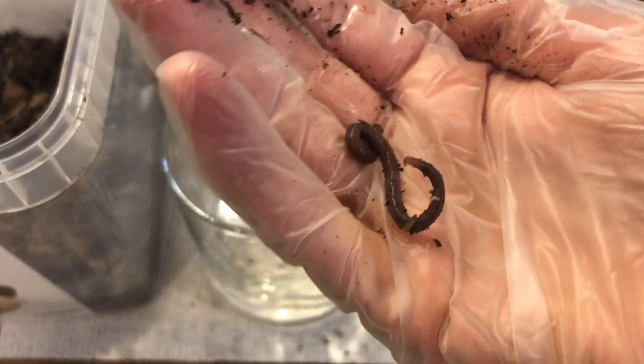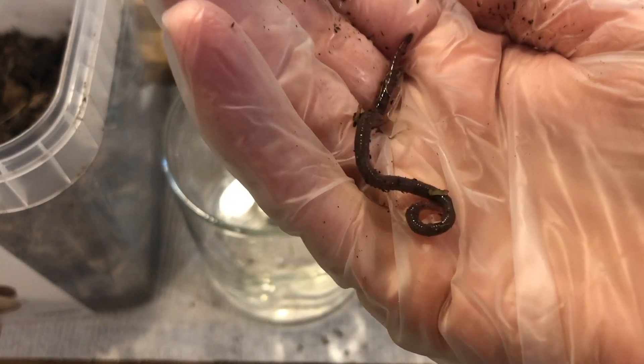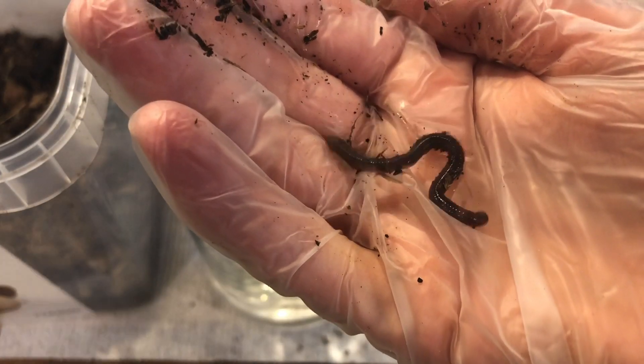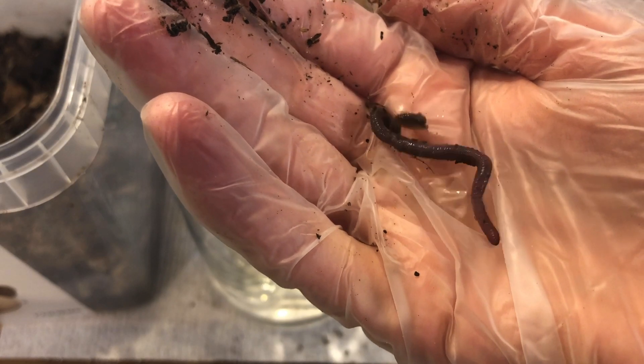Once you're done with the earthworm, be sure to dispose of it in a moist soil area outside. When you're done with that, go ahead and go back to your lab and provide the final responses to the prompts on the lab sheet. Thanks everyone, we'll see you in the next one!